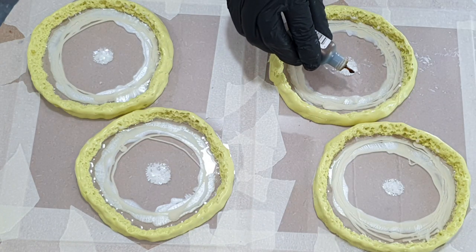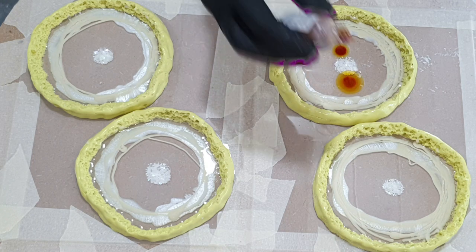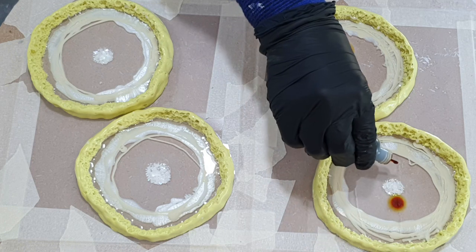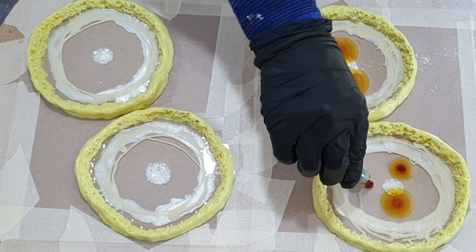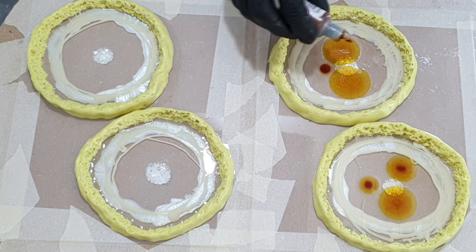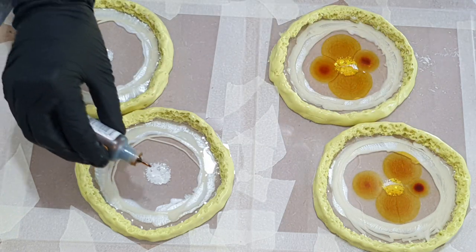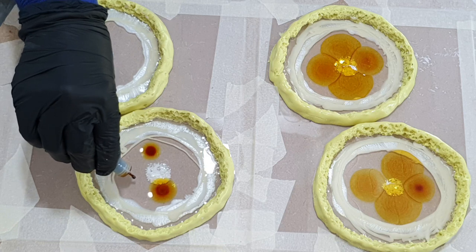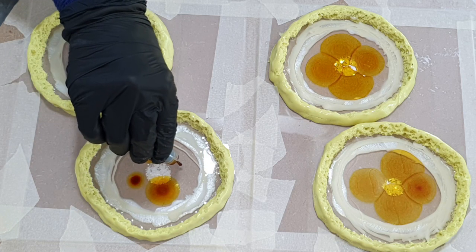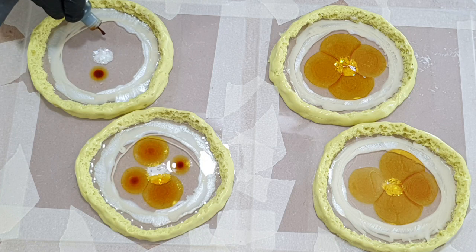Now I'm going to use alcohol ink — I've never tried this before, so this is my first time to see if it works. This is an alcohol ink from Ranger in the color Butterscotch. Four drops in the center, next to the glitter. Normally I would use alcohol ink with the flower technique, but why not try it this way.